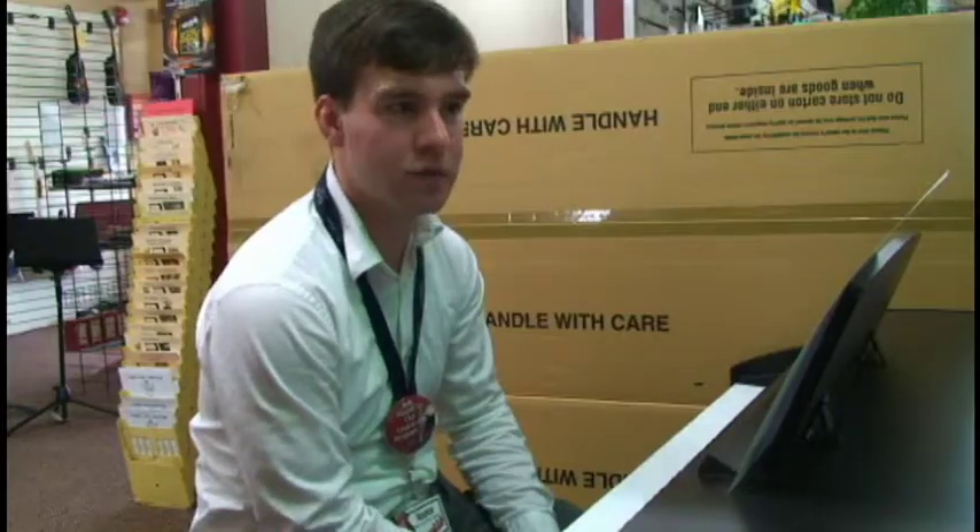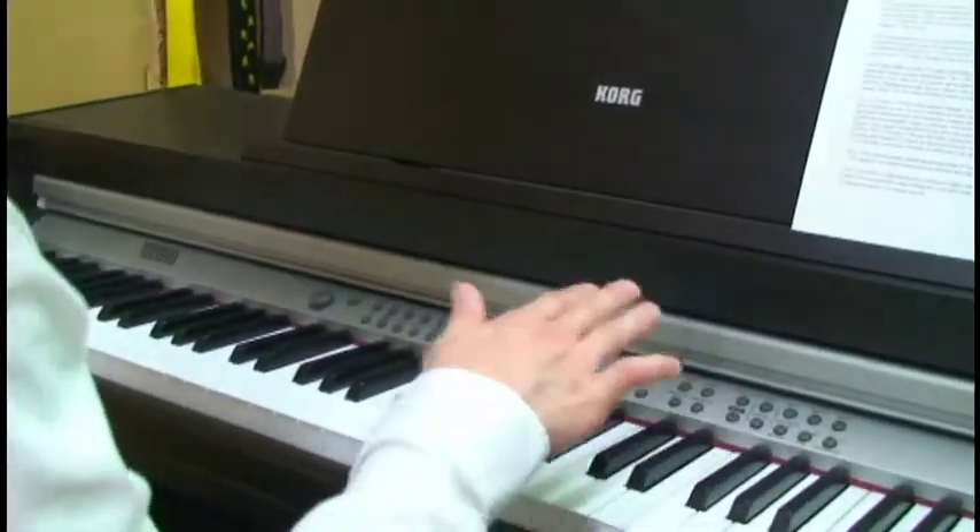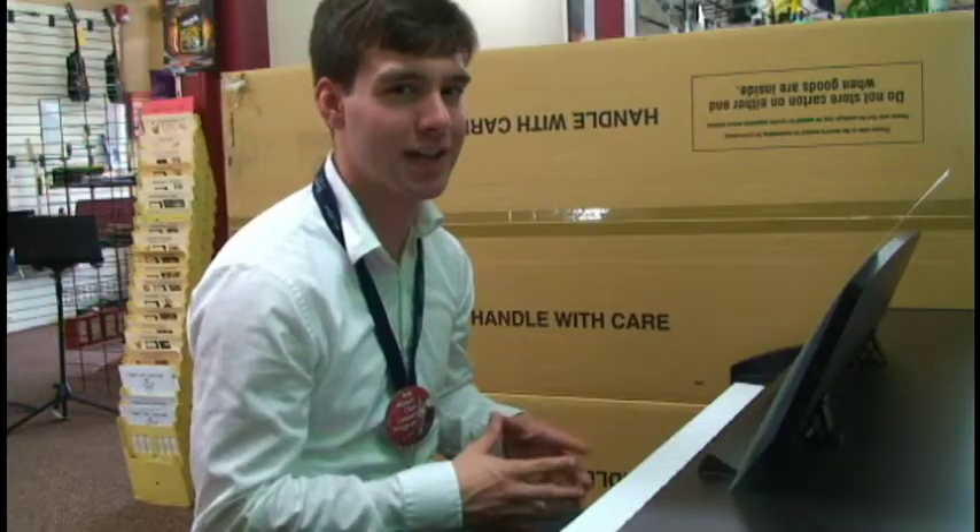This is the Korg C520. This keyboard has many different functions with a variety of sounds.